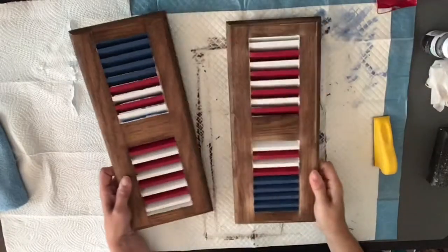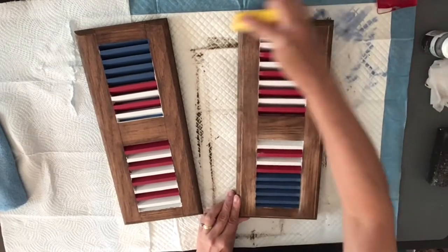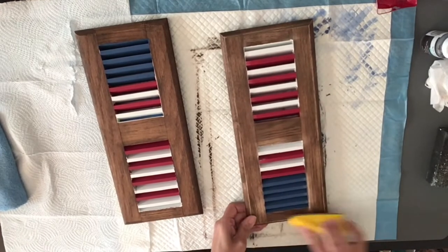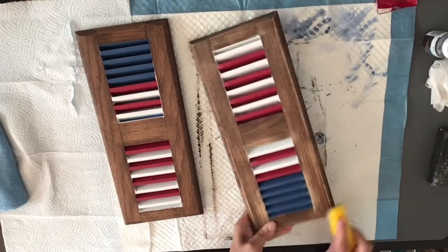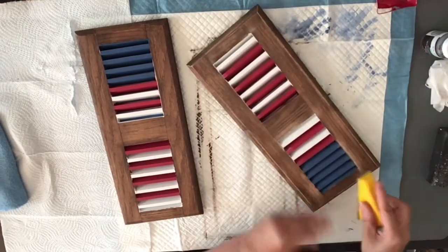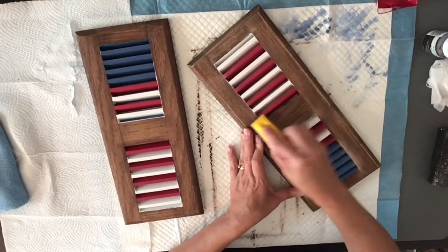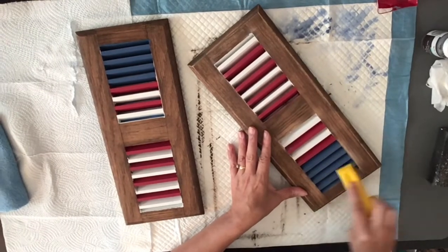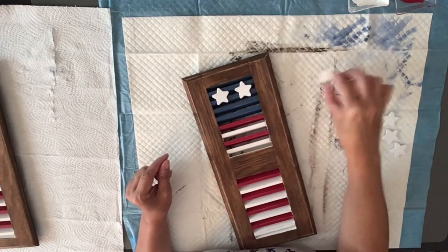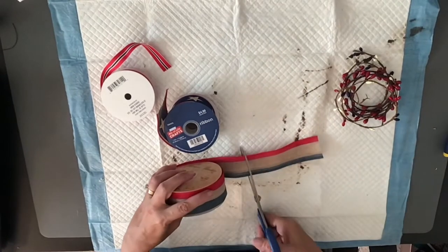I took some of my blue, red, and white Waverly Chalk Paint and made a flag-looking shutter with them. I used ocean blue, crimson, and white. Then I came in with my finger sander and sanded everything down because I wanted it to look really rustic and old, like an old shutter. I went in really good with my sander. Then I had some wooden stars and I painted them white so I could stick them in the top blue section of my shutter.